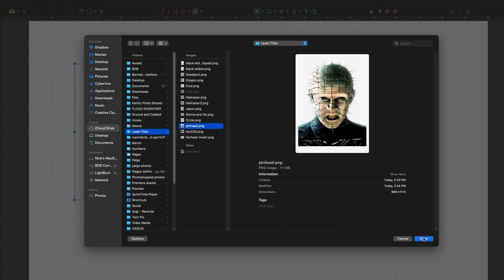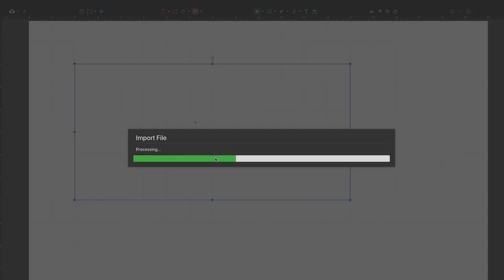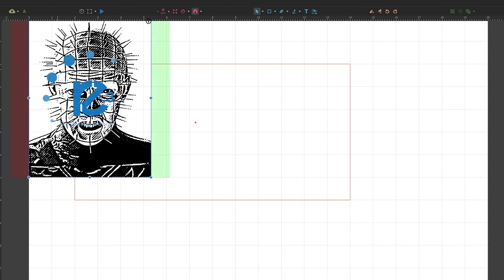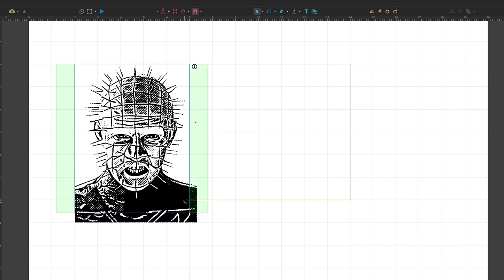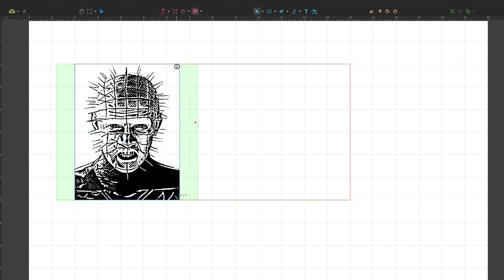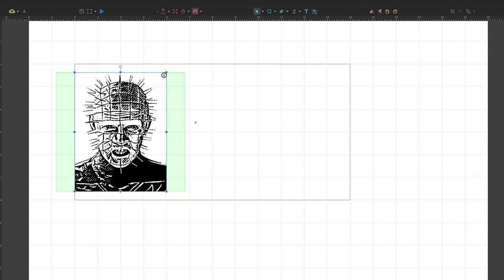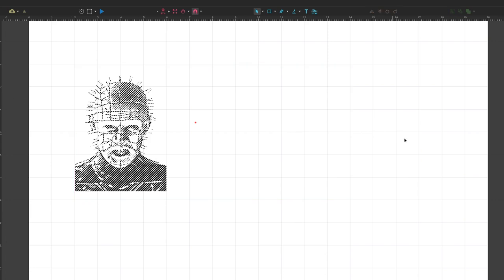Now let's run some tests. I want to see how we do with a grayscale image, so I grabbed something from Google — a little Pinhead action. I'm not going to worry too much about settings right now because I don't know what I'm doing. Once I got the image resized to what I wanted, I sent it and checked out the results. I also removed the reference box so I wouldn't accidentally cut it.